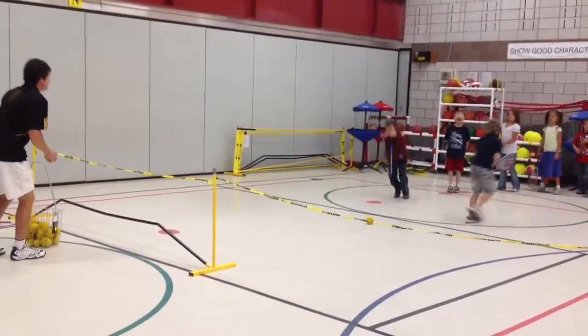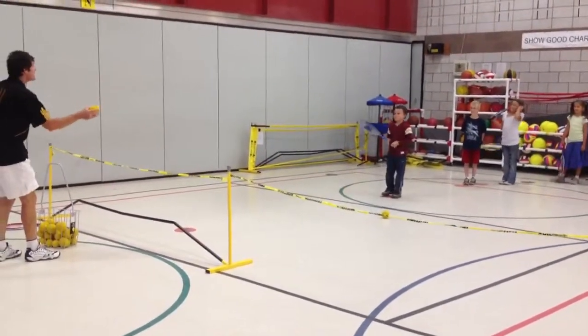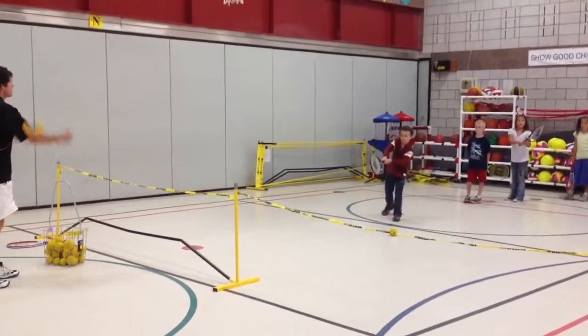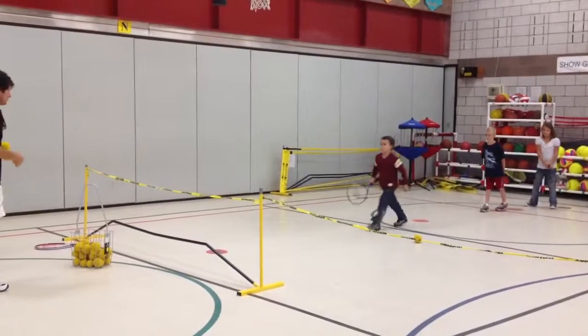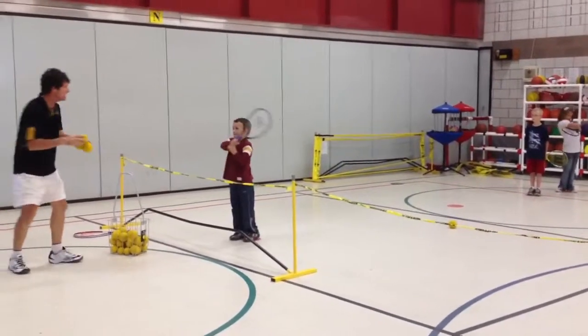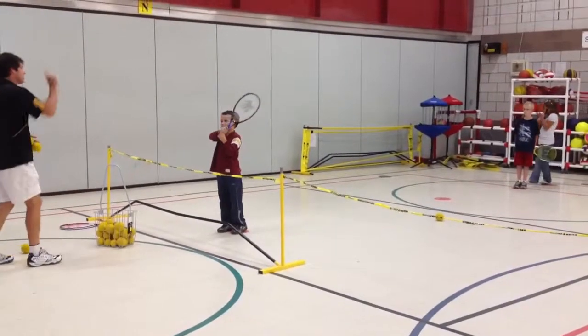Chad, buddy. There we go. Ready? Backhand side — we're going to hit a backhand. This side, buddy. Yes. We'll take that. Good. Come forward. Come forward. Buddy, hop. Show me your target. Show me your target. Good. That's it. Go on.